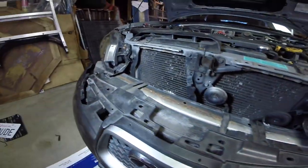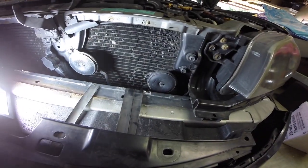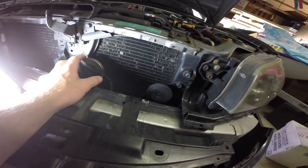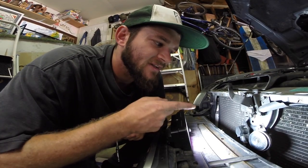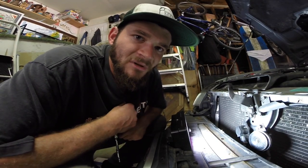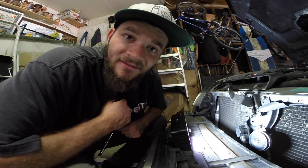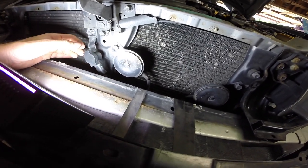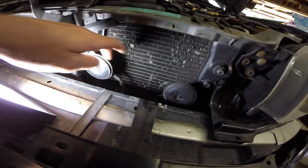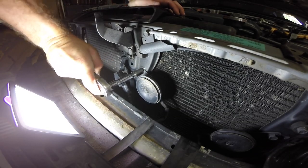We just got the bumper out of the way a little bit just to access our old horns here. They're pretty crappy looking — a little rusty going on. I'm going to do a before and after comparison, so I'm gonna hit the stock horn now, then get the Super Tones installed and see how loud they are after. It's a 12 millimeter bolt holding on both of these horns — just gonna break them free.